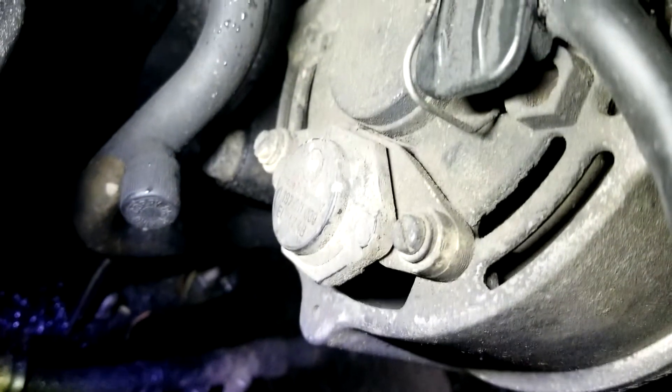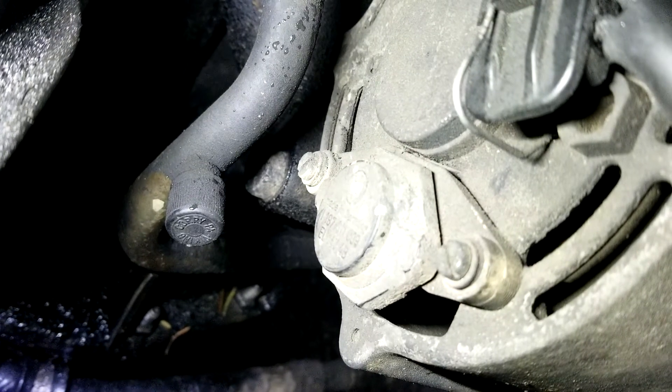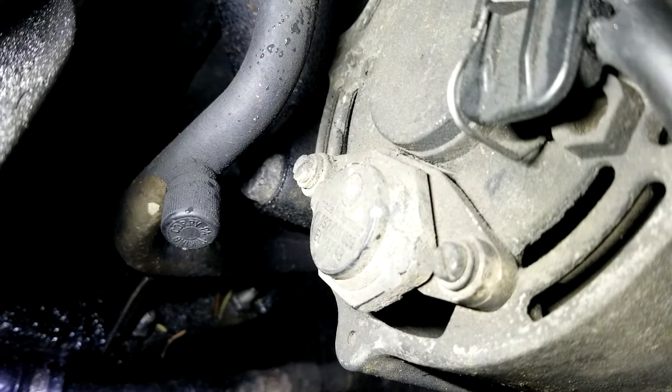It's just those two right there. Should be pretty easy. Let's get that installed and then retest it.